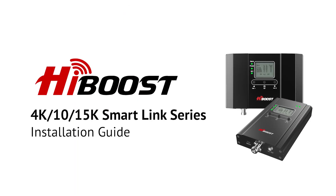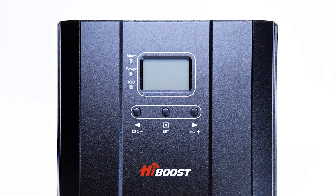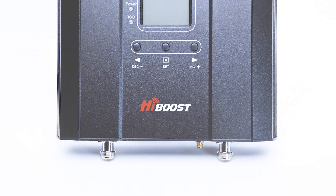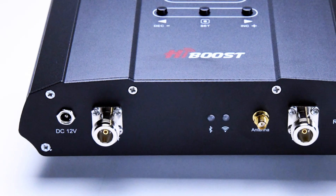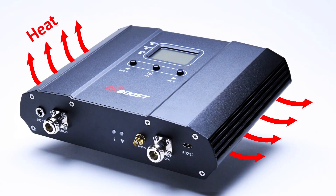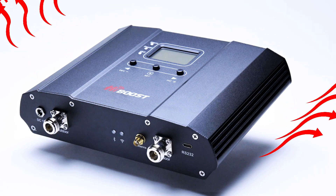The HiBoost SmartLink series are precision engineered cell phone boosters built with carrier grade components. To maximize amplifying performance and longevity, SmartLink boosters integrate a true heatsink aluminum alloy chassis that dissipates heat from the unit while it is operating.